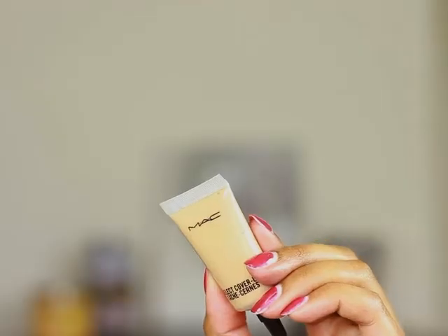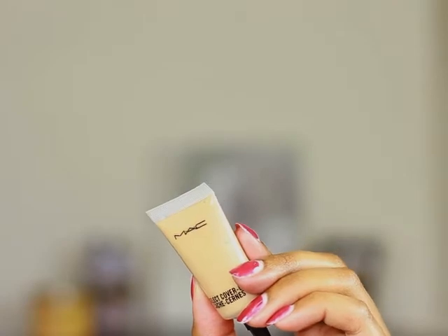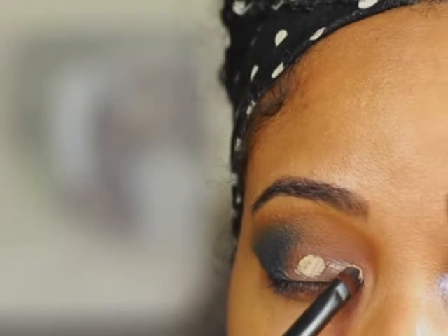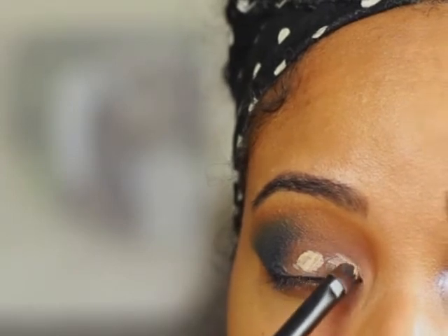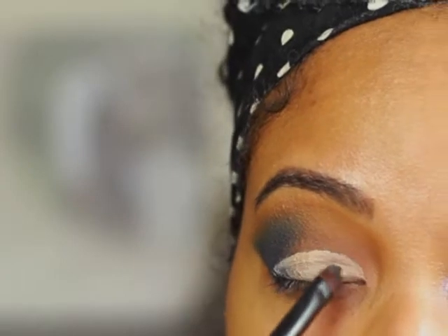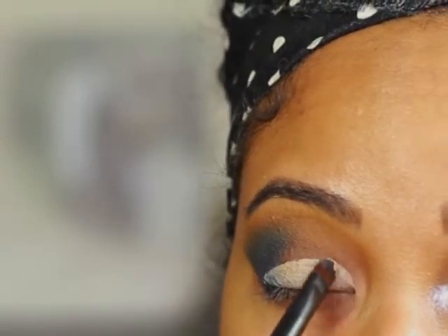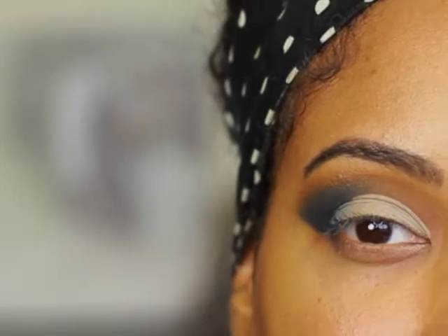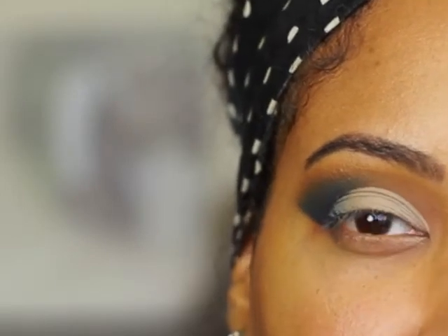I'm going to cut the crease with MAC Select Cover-Up Concealer. I'm using a flat concealer brush by NYX. After you've cut the crease, it should look something like this.